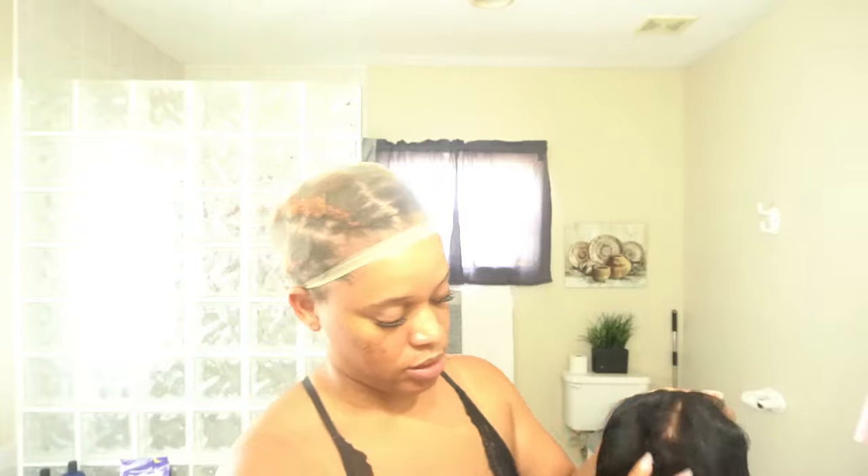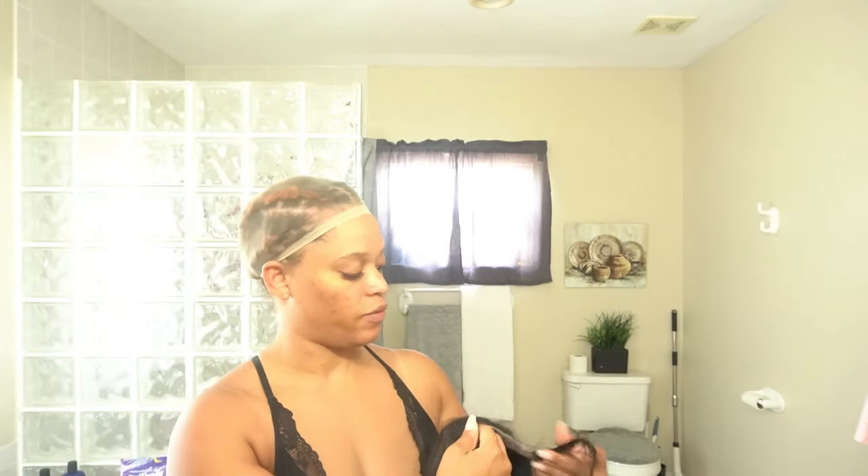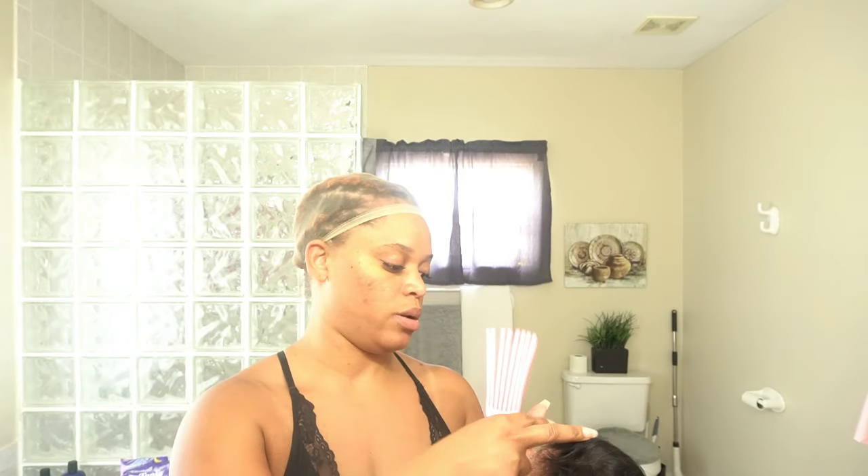It came wrapped better than this — this has been through the wringer, I must say. This is how it looks. It feels good and it's giving definitely pre-plopped, pre-plopped vibes.